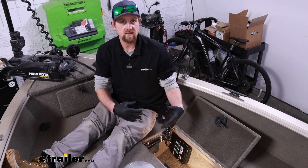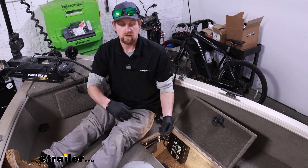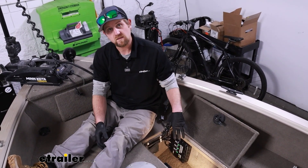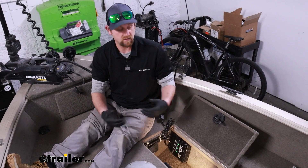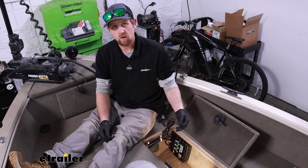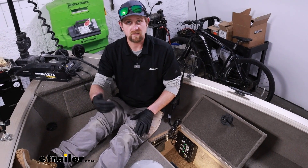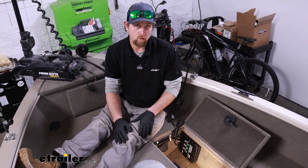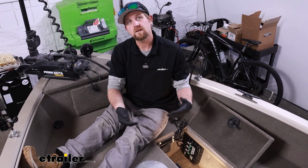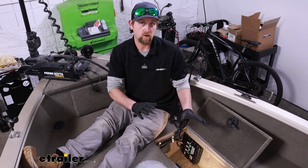As far as how fast this is going to charge your batteries, it's really dependent on the size of your battery, the type, how depleted they are, and so on. I've had this about six months now and I think it's awesome — it does a really good job. I'll be out in really fast moving water with the trolling motor turned up pretty good for six to ten hours, really giving it a workout. And by the time I get home, get everything unpacked, get this thing on the charger late at night, by the next morning they're fully charged. So it does not take long to charge these up.